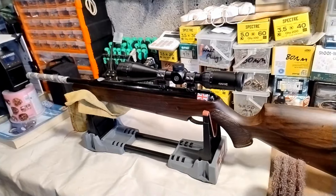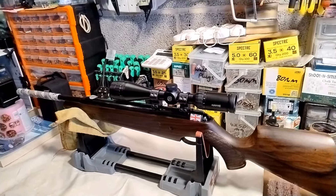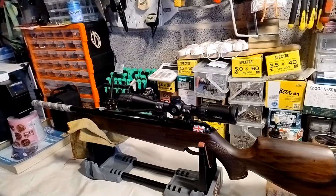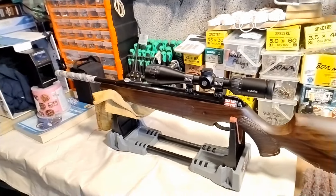I fired my Pro Sport at the range on Saturday and stupidly fired it dry, i.e. with no pellet in it. Heard a massive twang, immediately knew what I'd done — I fired it without a pellet.